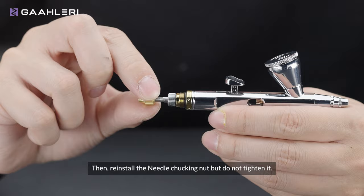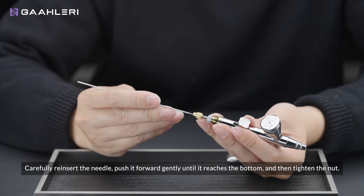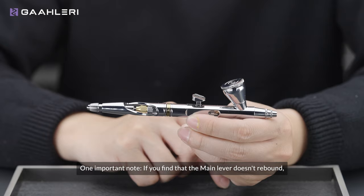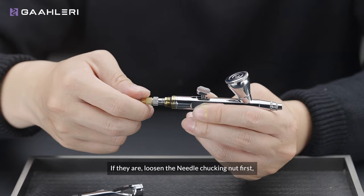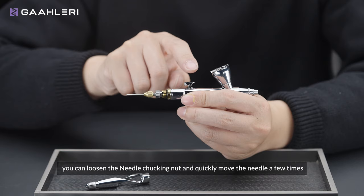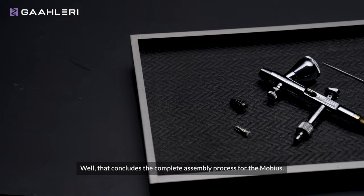Reinstall the needle chucking nut but do not tighten it yet. Double-check that the main lever adjustment knob is correctly positioned and the nozzle cap is properly tightened. Carefully reinsert the needle, pushing it forward gently until it reaches the bottom, then tighten the nut. Reinstall the handle at your preferred angle. If you find that the main lever doesn't rebound, first check if the two knobs are tightly aligned. If so, loosen the needle chucking nut first, then continue to tighten the main lever adjustment knob to the safe value, then tighten the needle chucking nut. If you are still experiencing issues, loosen the needle chucking nut and quickly move the needle a few times to ensure the main lever operates smoothly, then gently press the needle into place and tighten the nut.